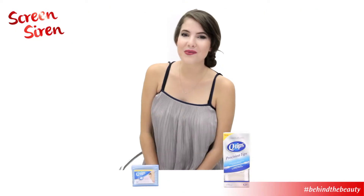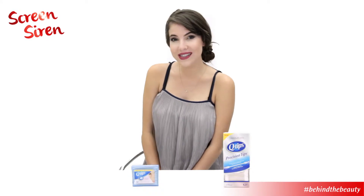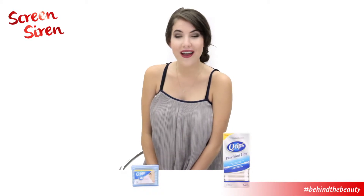Hey guys, it's Rachel Talbott from Check in the Mirror on YouTube, and today I'm going to show you this screen siren slash old Hollywood makeup look featuring Q-tips precision tips and Q-tips cotton swabs.